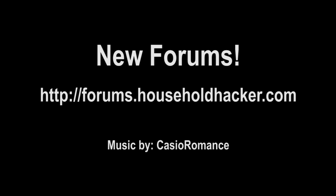If you liked this experiment, check back every Tuesday for Scientific Tuesdays. Also, check out our new forums over at forums.householdhacker.com. We'll see you next week.